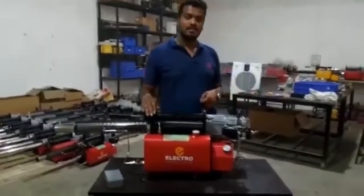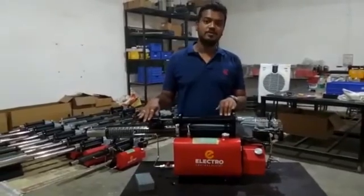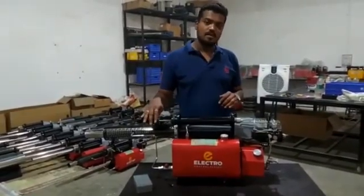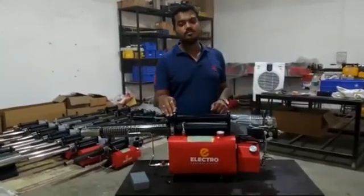Hello everyone. Now we are introducing the Fogar Machine which is manufactured by Electro Control System. I am Bhatmalar. Now we are going for the machine introduction.